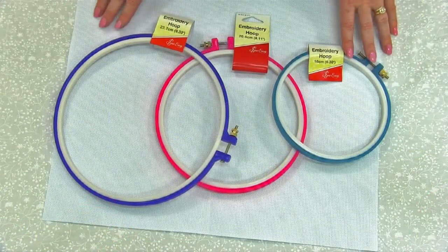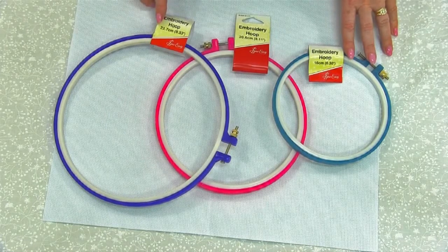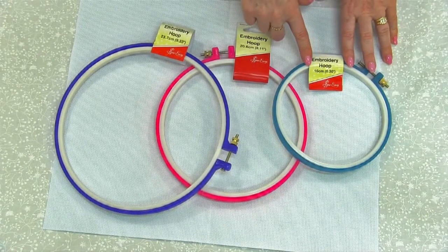So Easy embroidery hoops come in three sizes. We've got your large which is 23.7cm, medium which is 20.6cm, and the small which is 16cm.